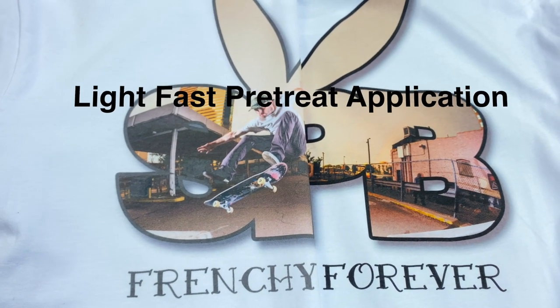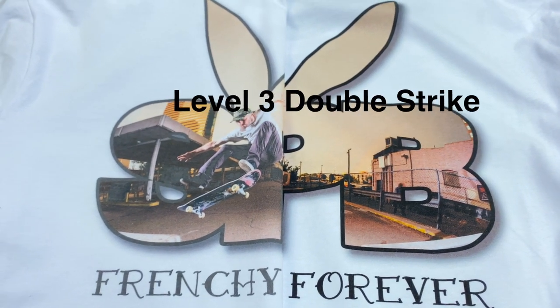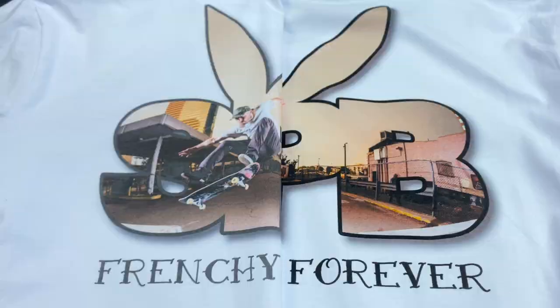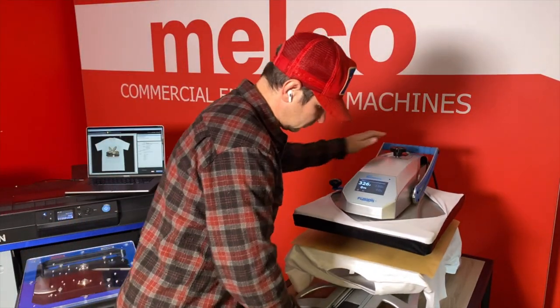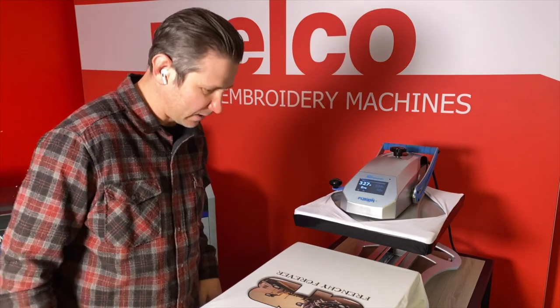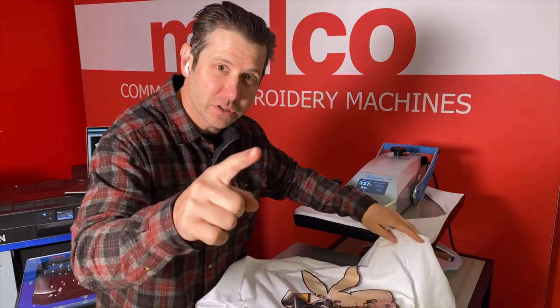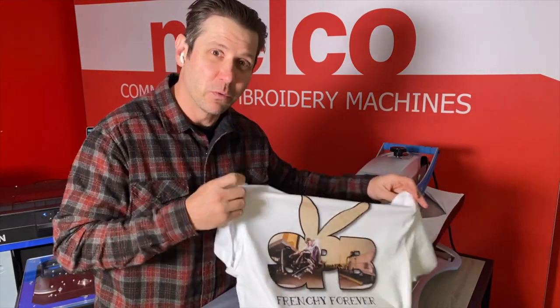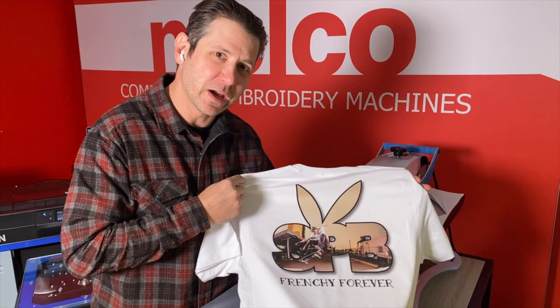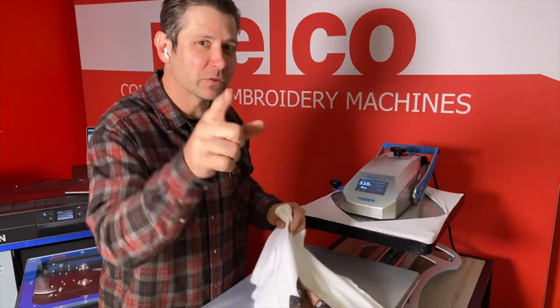So if your prints are looking like the one on the left, try one of these three techniques and you're going to get considerably better results on your white shirts. Now that looks good — the blacks are nice and black, the colors are nice and vibrant. That's how you do it on a white t-shirt. Be sure to subscribe. Thanks for watching. We're going to see you next week — who knows what will be on the docket? Maybe some dye sublimation, maybe some rolling. It's all about having fun. Thanks for watching.